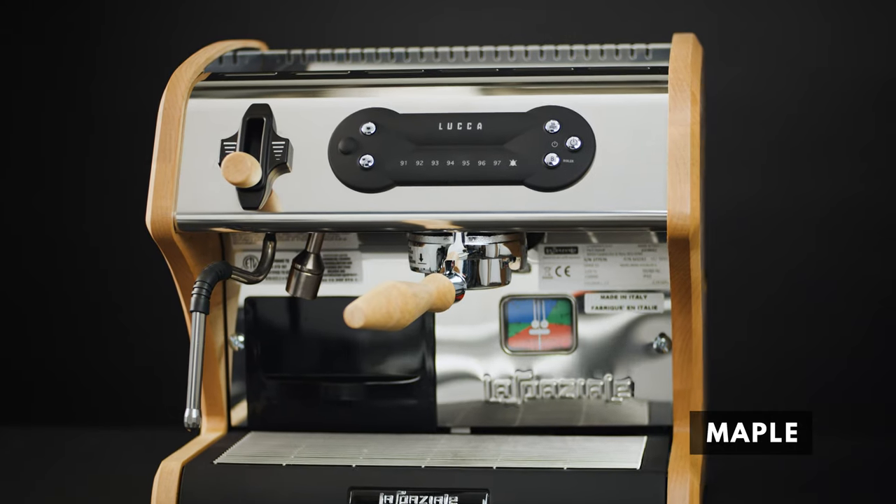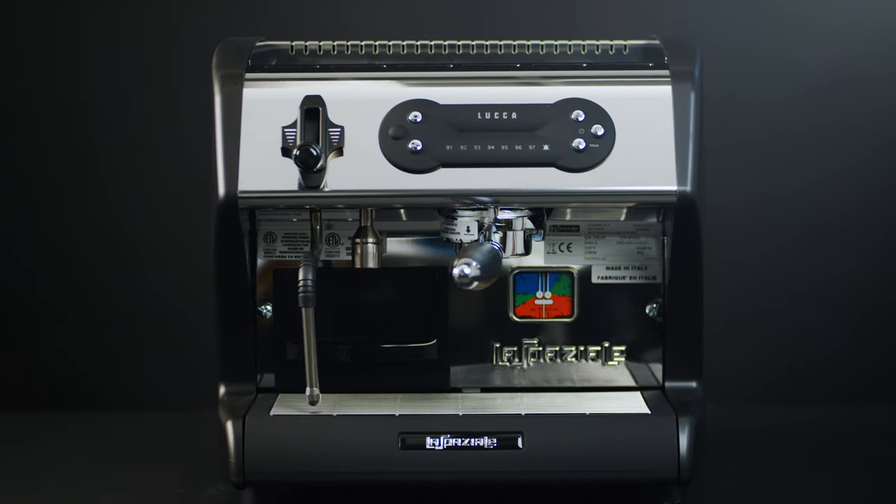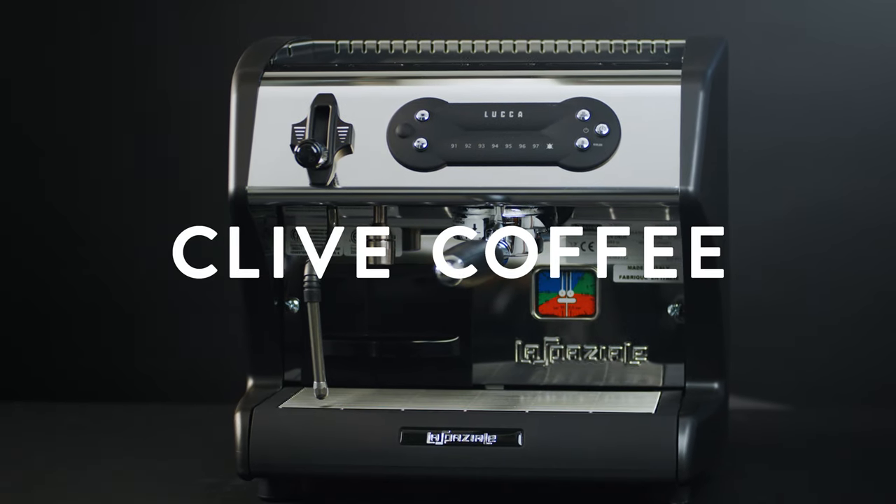This machine can work as fast as the barista. Program shot volumes, set turn on and cool down times, make cafe quality drinks anywhere.